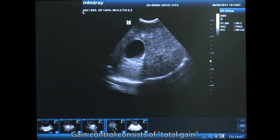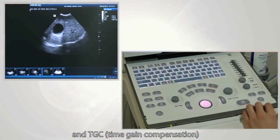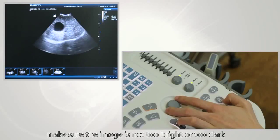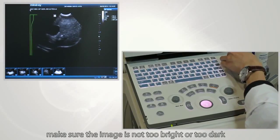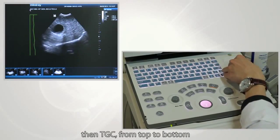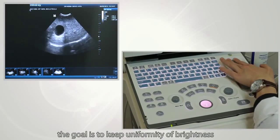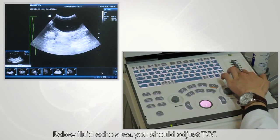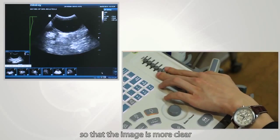Gain control consists of total gain and TGC, which means time gain compensation. First, adjust total gain — make sure the image is not too bright or too dark. Then adjust TGC from top to bottom; the goal is to keep uniformity of brightness. Below a fluid echo area, adjust TGC to a relatively lower level so that the image is clearer.